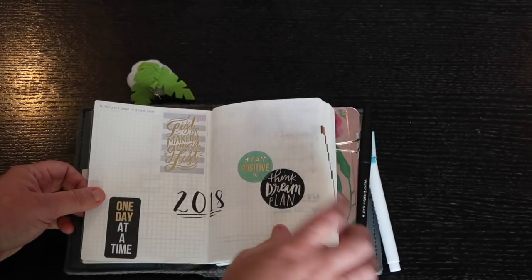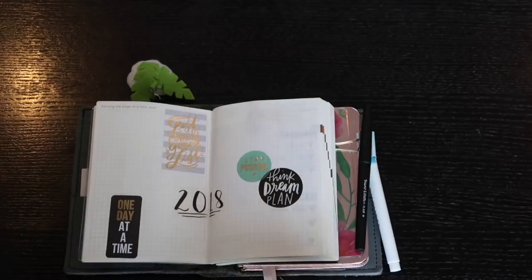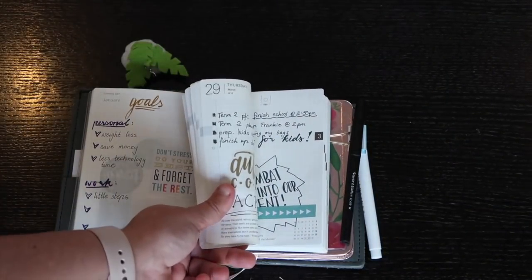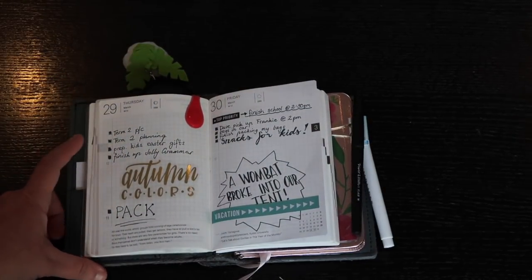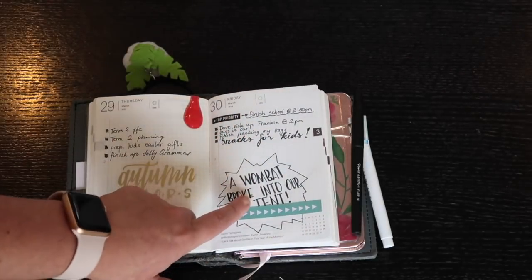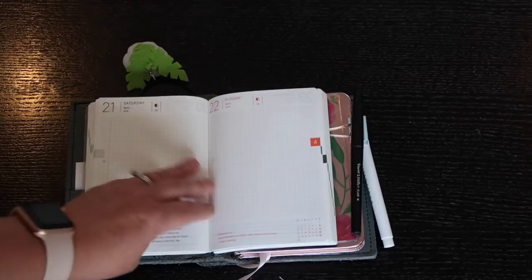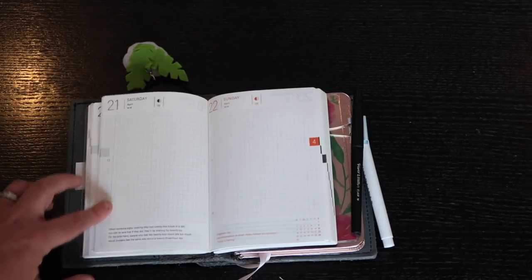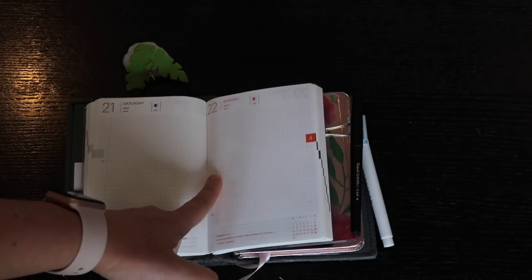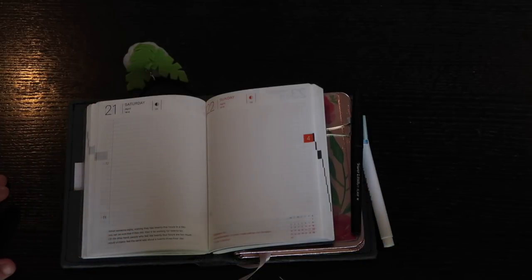I've just started adding things for 2018 — I want to layer in things that make me feel positive and happy. I clip past days, I've got goals on one side and journaling on the other. Sometimes I use the daily pages just for quick to-do lists. We went camping and a wombat broke into our tent — so that was a little bit of journaling. These pages are very personal, so if I skip a day I'm not upset — I can always go back and doodle, test watercolors, or add stickers.